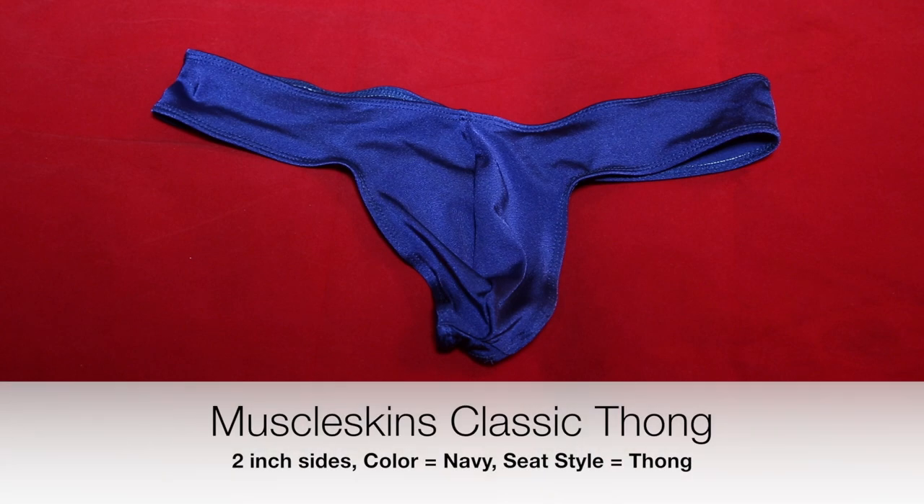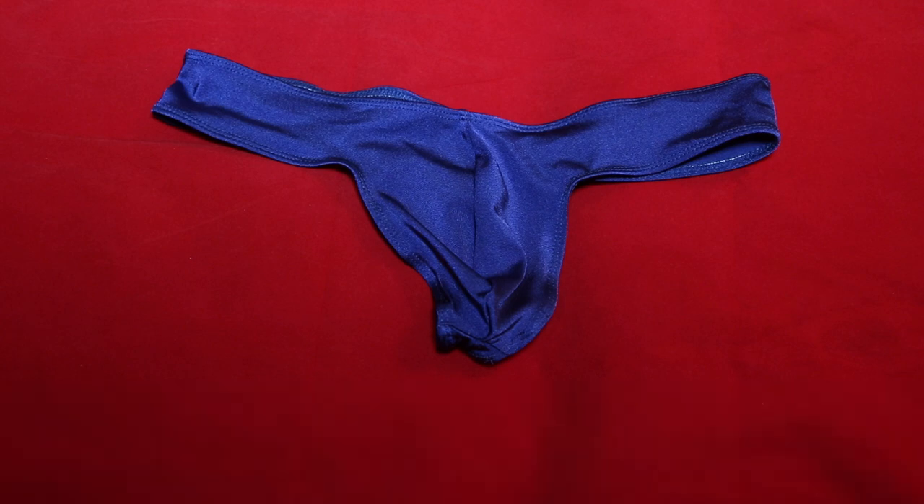Another Muscle Skins order that I got here. It's from a second batch that I got with them. I'm really liking their designs and their style and their quality.